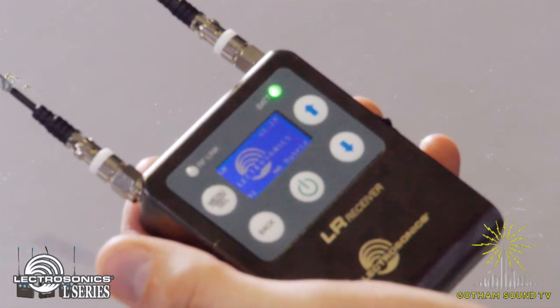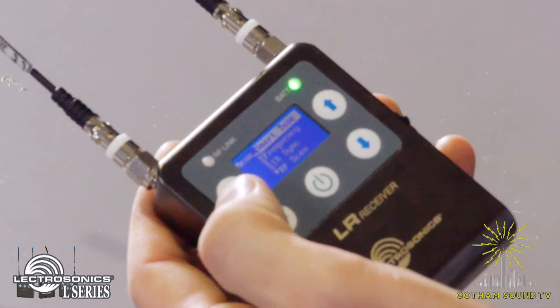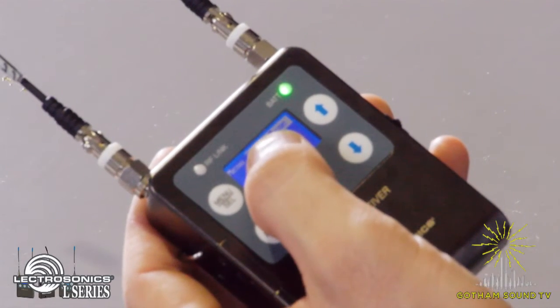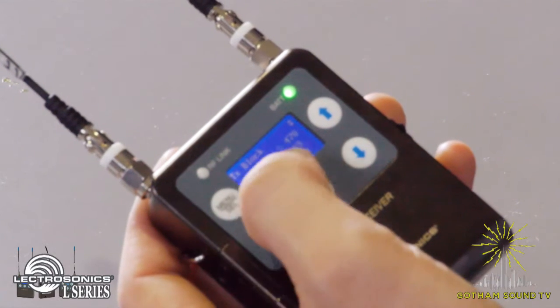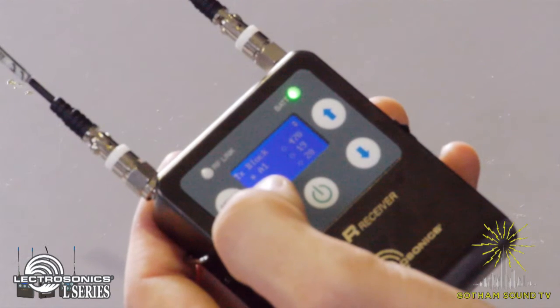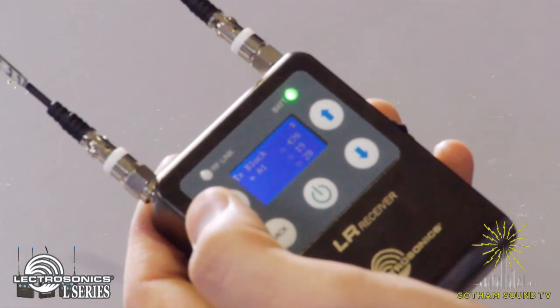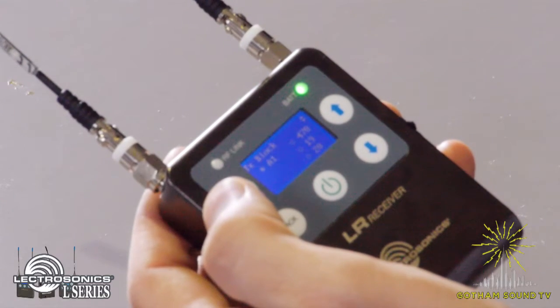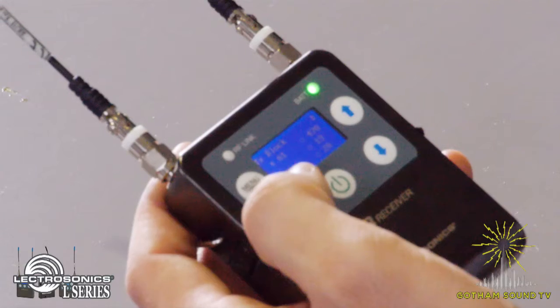Once it gets to the main screen, push the menu button. The first option is SmartTune, so push the menu button again to go to SmartTune and select the block. For use with the L-Series transmitters, you're going to select A1, B1, C1, or whatever block is listed on your transmitter to get the full three blocks of wideband wireless.